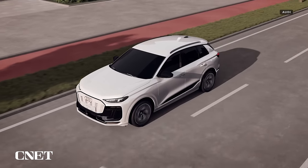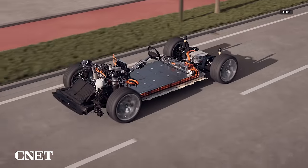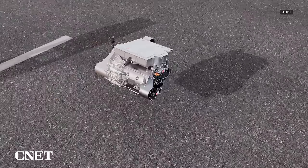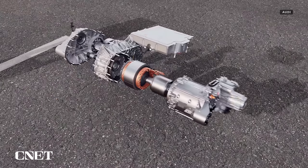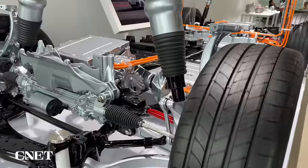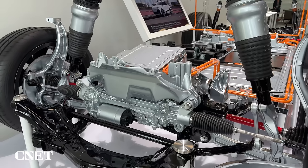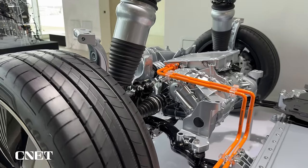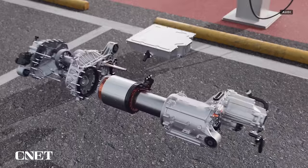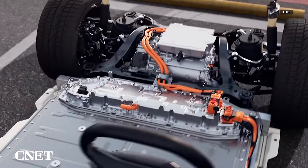The Q6 e-tron will eventually be offered with electric rear-wheel drive, but a dual electric motor quattro setup is going to be standard equipment at launch. The SUV uses an asymmetrical all-wheel drive system with an asynchronous e-motor on the front axle and a permanent magnet drive motor for the rear wheels. The front motor is on-demand and can be deactivated when not needed — say, during highway cruising — for reduced consumption, and instantly brought back online when additional torque or traction is necessary. The rear motor offers better torque and performance, serving as the main drive motor under most conditions.